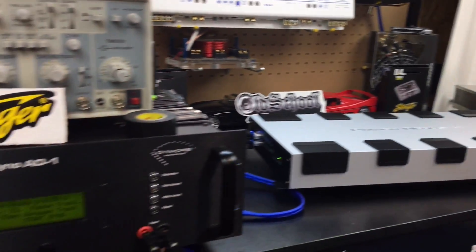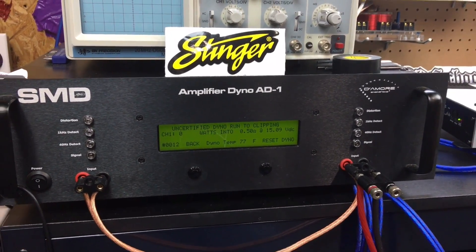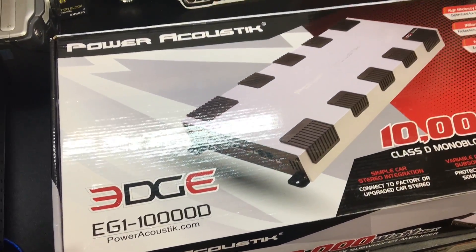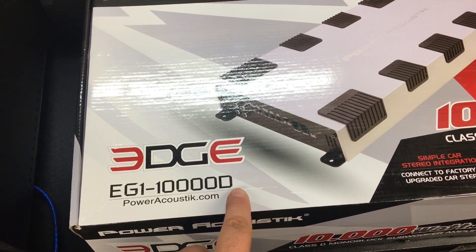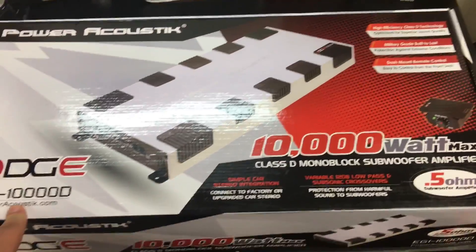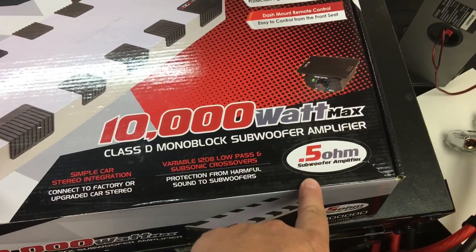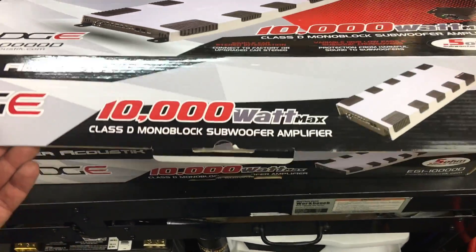All right guys, Power Acoustic 10K half ohm uncertified — can it survive? Let's see what it can do. Here it is — you asked for it, you begged, you pleaded: the Power Acoustic EG1 10,000D. Is it 10,000D or 100,000? I think it's 10,000D. Here it is — the Moscone look-alike, 10,000 watts max power, 0.5 ohm subwoofer amplifier. Let's take a look and see what this bad boy is all about.